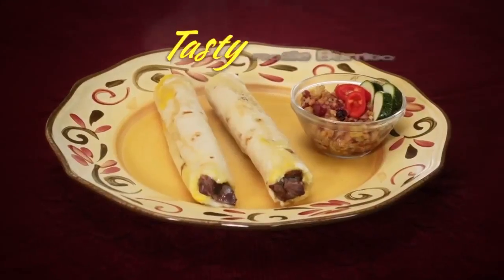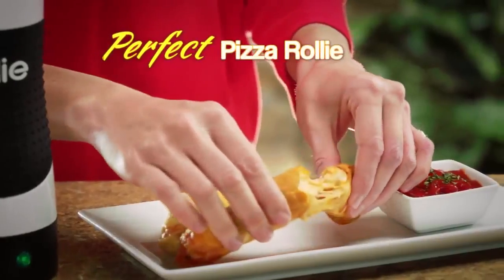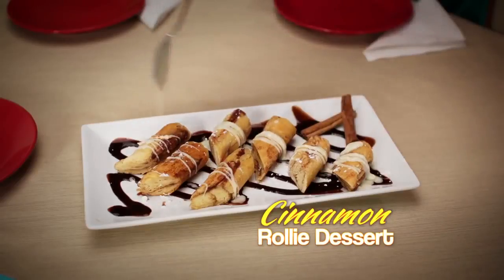And eggs are just the beginning. Make a tasty Rolly burrito, a perfect pizza Rolly, or a cinnamon Rolly for a delectable dessert.